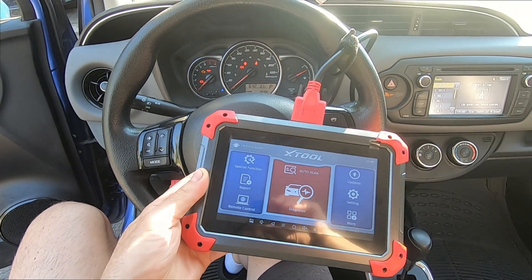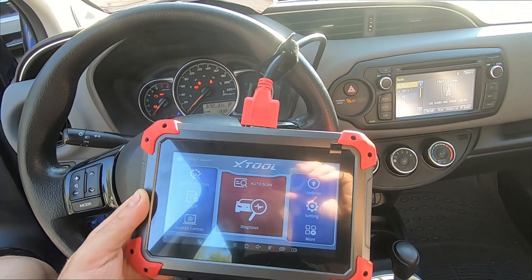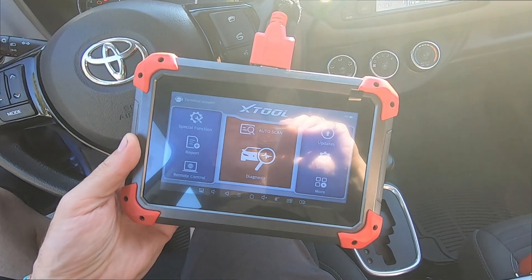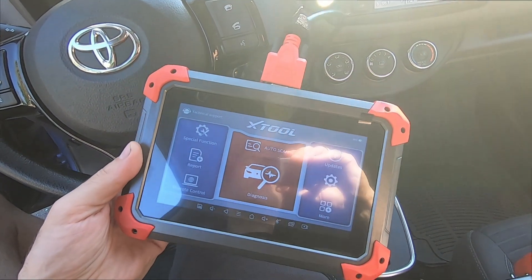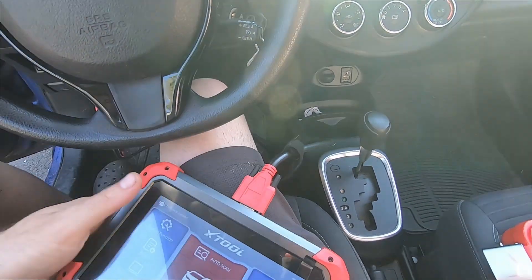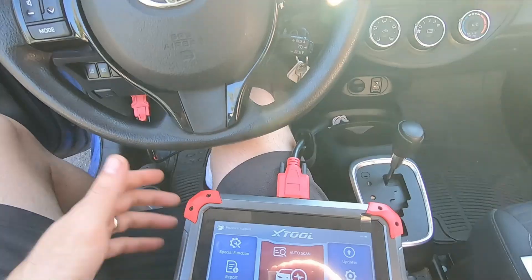G'day folks, it's DIYGuy123 here. Today I'm bringing you another do-it-yourself video. I've got a nice little tool here — it's an OBD2 scan tool made by XTool, it's a D7. I just got it a couple of weeks ago and I've been playing around with it, and this is the first opportunity I actually needed it for something.